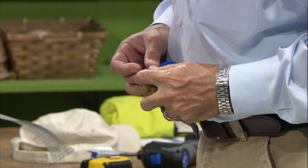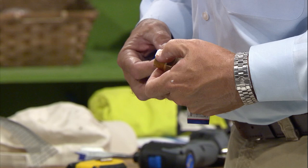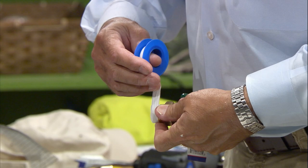You can also use caulk instead of the Teflon tape.